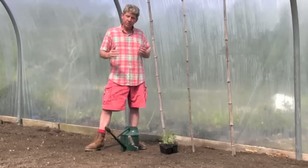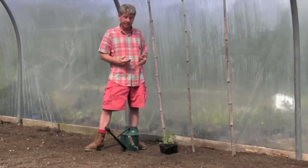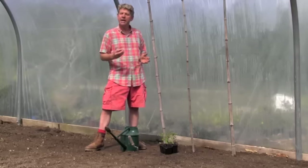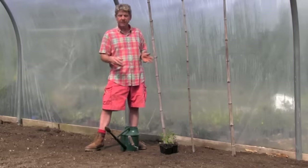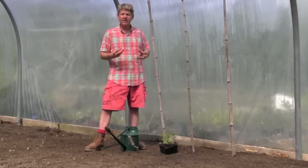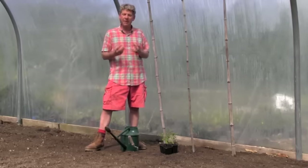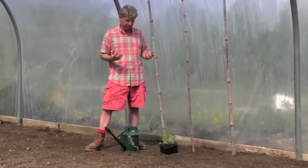Another advantage with growing in soil is that I tend to companion plant. In front of these tomatoes, in a couple of weeks I'll be planting out basil. I find it fascinating — basil is from the East and tomatoes are from South America, and yet it's possibly the best combination of food you can get.